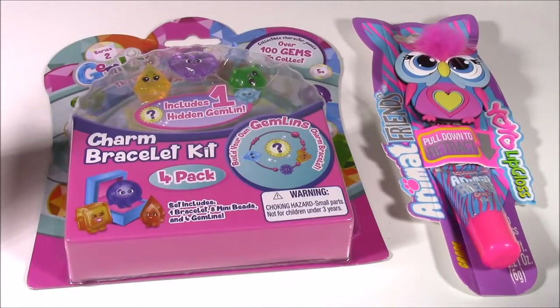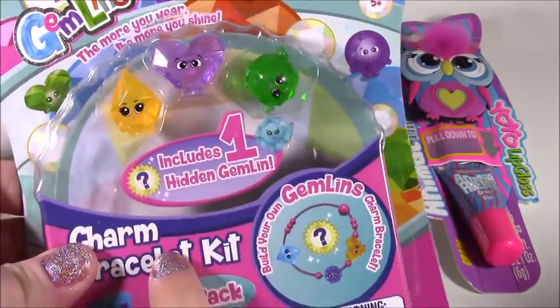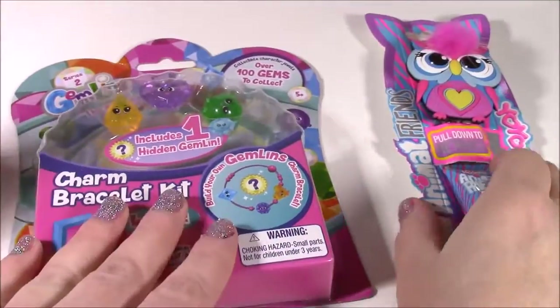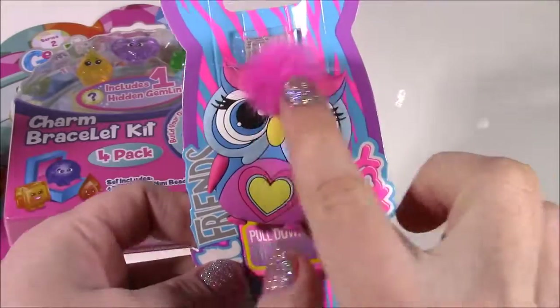Stay tuned to the end of the show because we have two really cute things to open. I have a gem lens charm bracelet kit — look how cute those are, they're like little gems we can put on a bracelet. And also a yo-yo lip gloss. Cute little Owly.